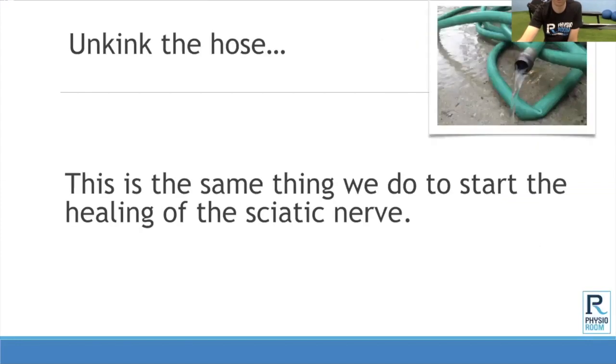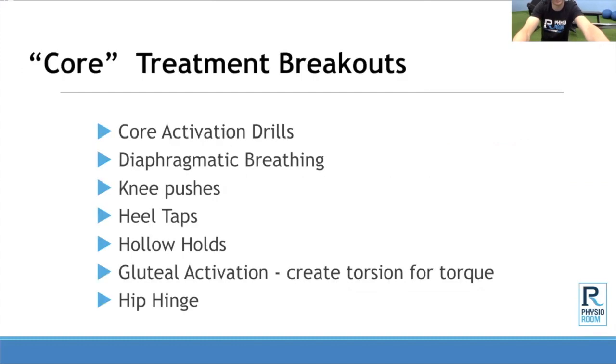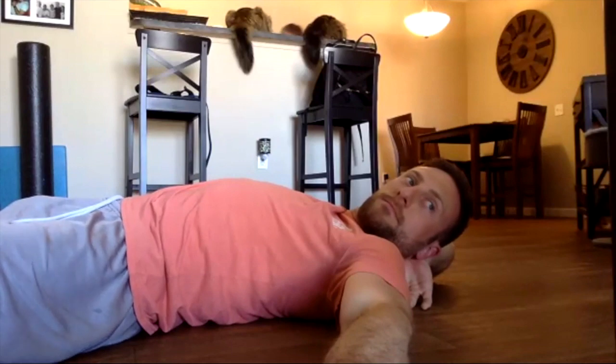Does anybody have pain on the rower? If it's on the reach forward, it might be a disc issue; if it's on the extension back, it might be a joint issue. Let's go over a few different core activation drills — I want to spend most of our time just showing you how to move, kind of like a private PT session.